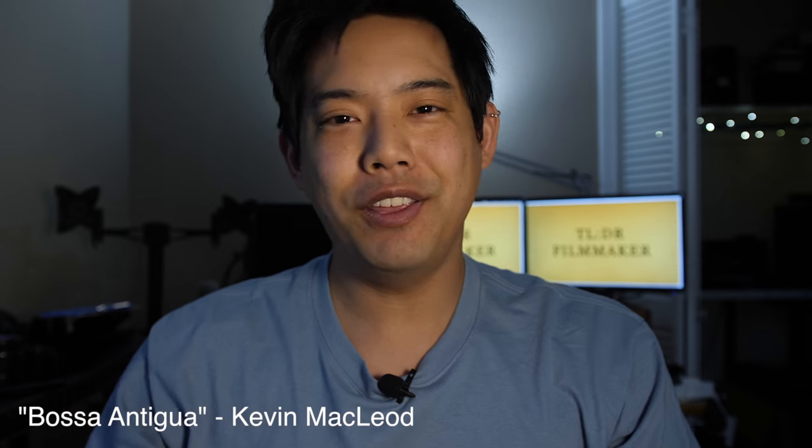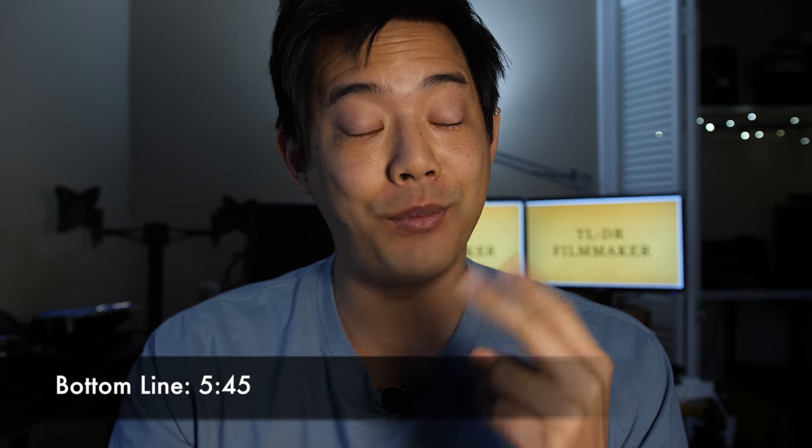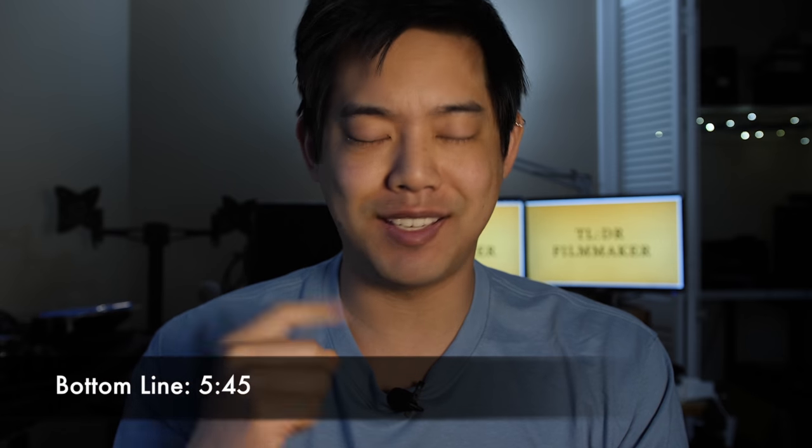What's up everybody? You are watching Too Long Didn't Read Filmmaker, where the answers come first, the reasons come last, but we are constantly and always still learning.